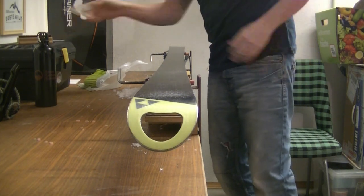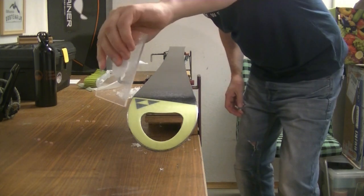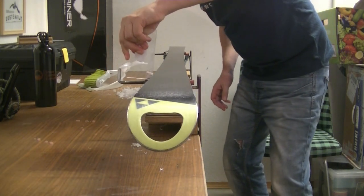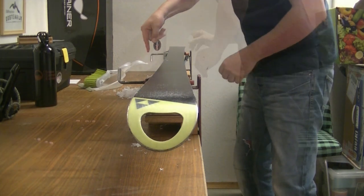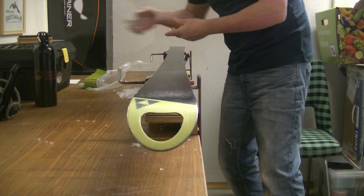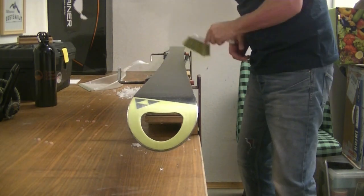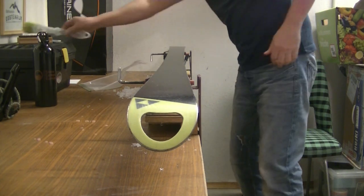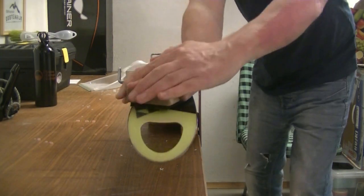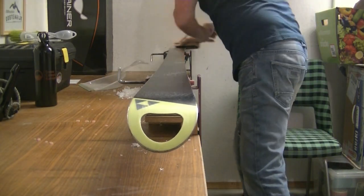One last thing I'll do is just run the scraper along the edges of the ski to take off any excess wax, and then once again just with the brush remove any leftover bits of wax. One more pass with the polishing brush and there you go.